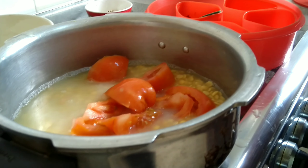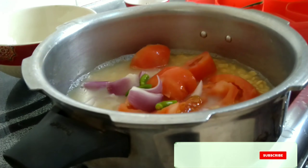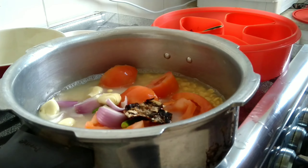Now we add the onion. Add 2 orange seeds. Add 4-5 pieces.